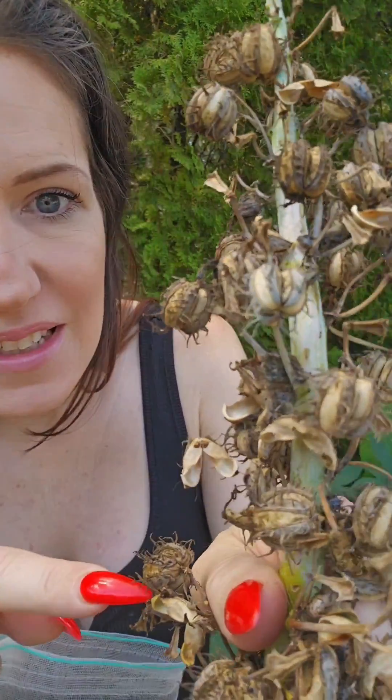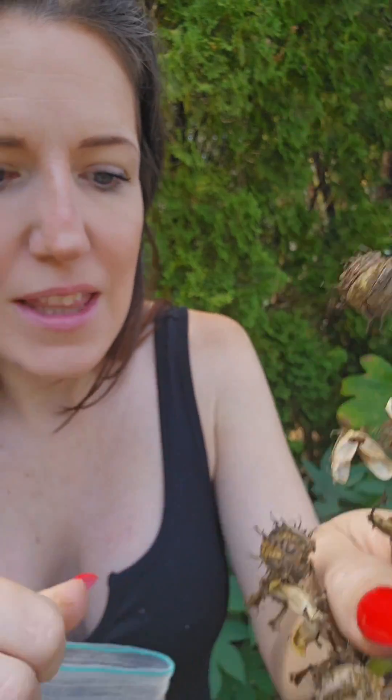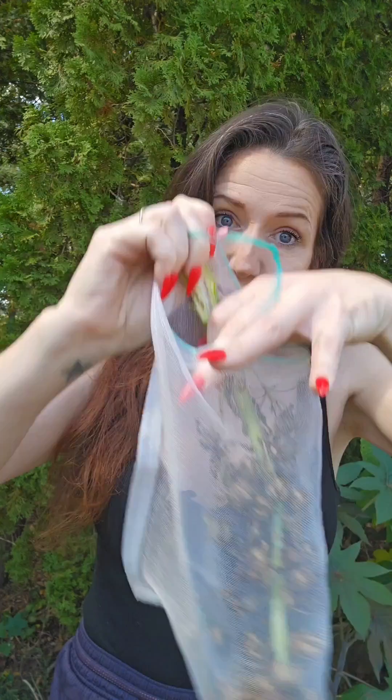These little bean pods — some of them have already popped open. They will pop open and the beans will spray everywhere. So typically you would put them in a mesh bag and let them complete the drying process so they can pop open, or sometimes people lay them out on a lace sheet and cover them with lace so when the beans pop open they don't lose them.